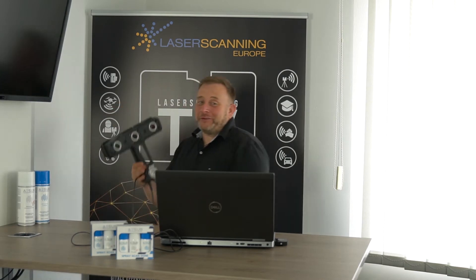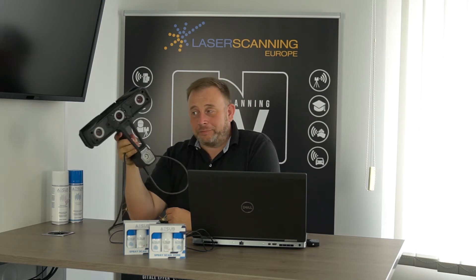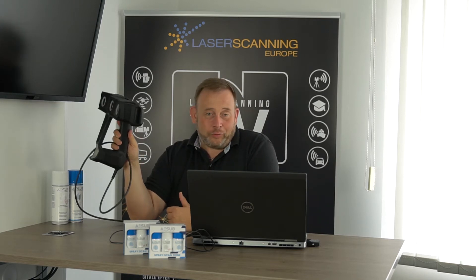First we like to start with hardware. I have something great here under my table — we have the new Freestyle from Faro. I think we are one of the first customers from Germany who got it. We made a big video about the Freestyle with Volker from Faro, and now we have our own. The Freestyle 2 is already being delivered to customers who ordered it.